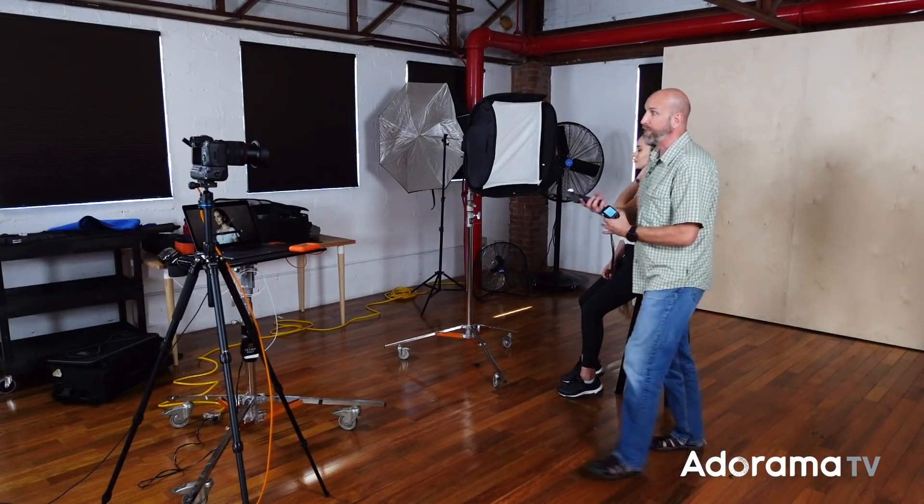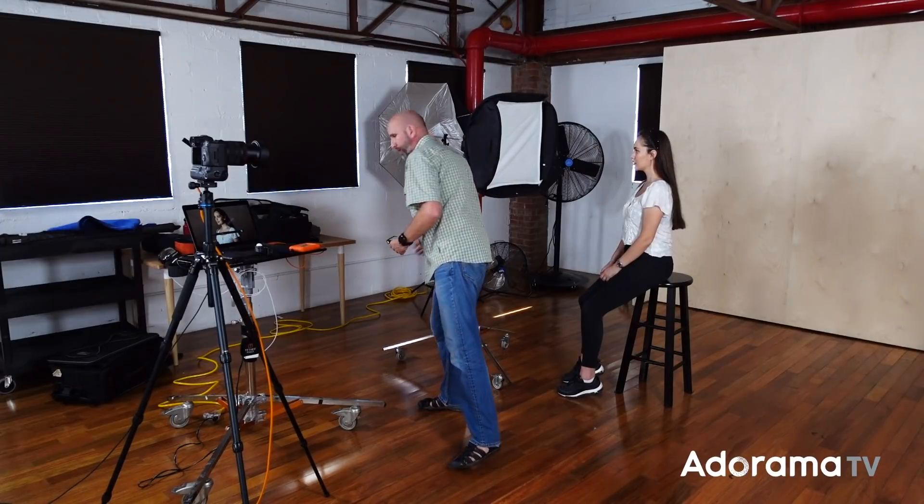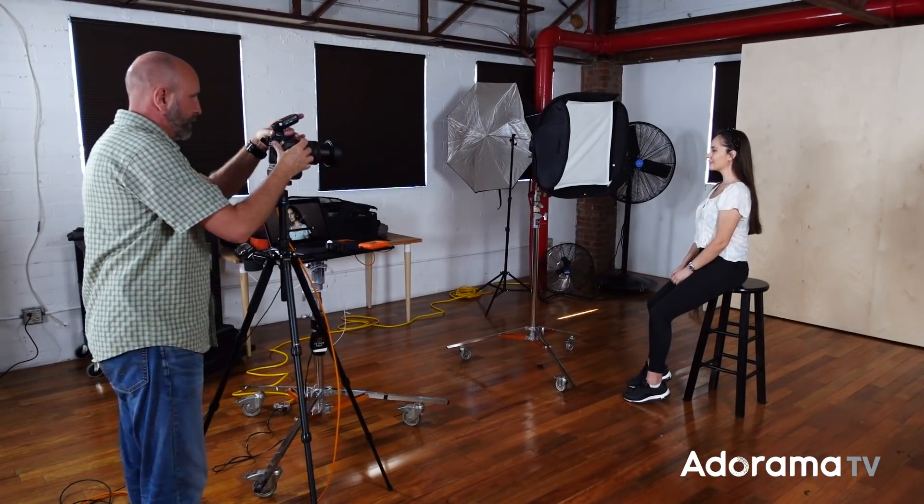I'll come back over and meter this light. Now we're at F11, which is about where I want to be. Let me change my aperture to F11 and take a shot. We've controlled the light quite a bit, but you can see we still have too much light on the background. I want to lower that by moving the softbox — but moving it more toward 45 degrees means we're going to get even more light on the background.